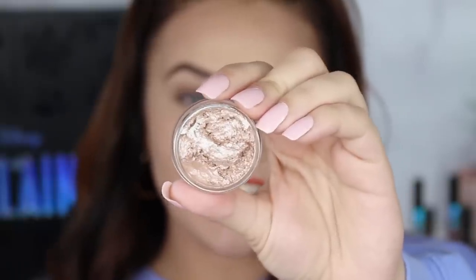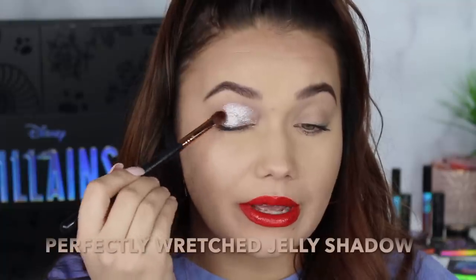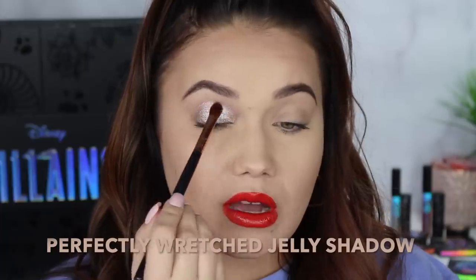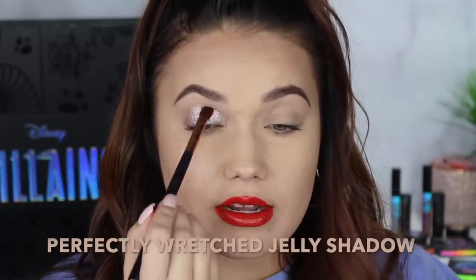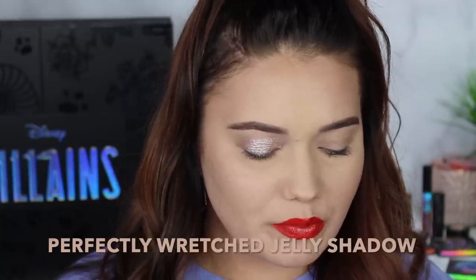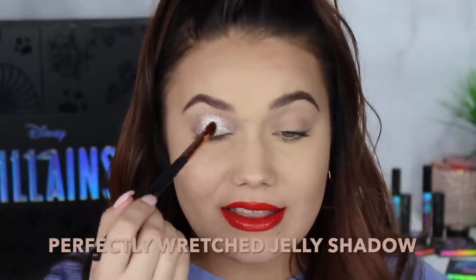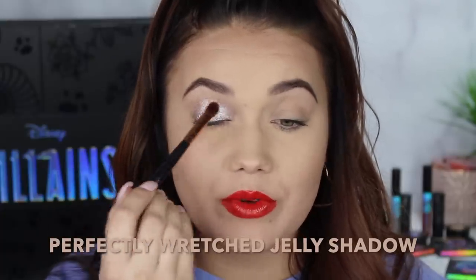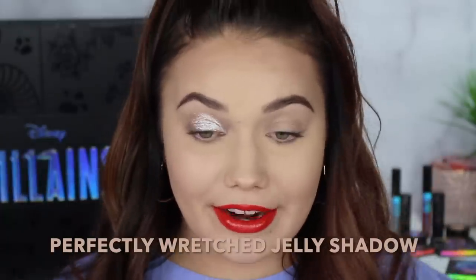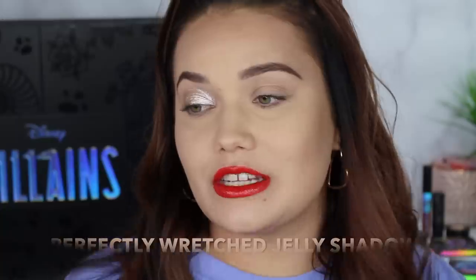Next we're doing Cruella's jelly eyeshadow in the shade Perfectly Wretched. I love it. Such a bright, bright champagne. Just glowing. This color story feels super Cruella to me. I feel like when people saw the images of the collection before seeing the products in person, people were like this isn't evil. Someone's comment said this could be a spring collection and you would fool me. But when you really think about each villain, these colors do tie to their color story as characters. Cruella tried to be super glam, and this just looks so glam — exactly what we would see Cruella wearing.